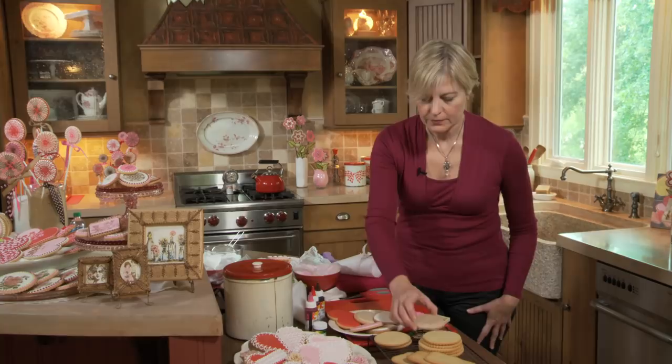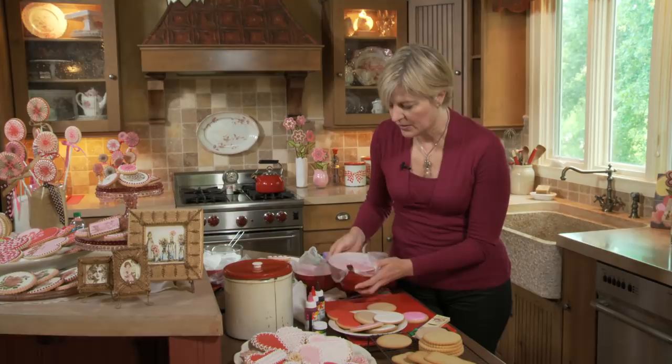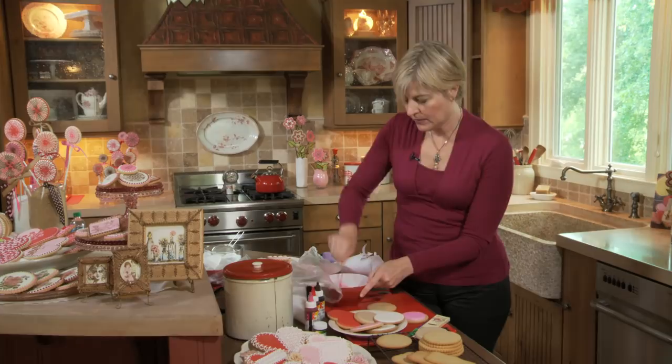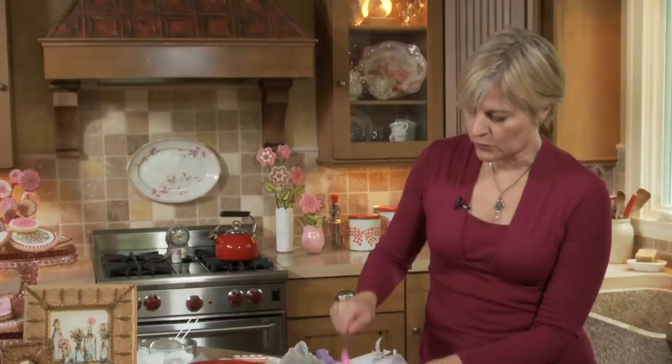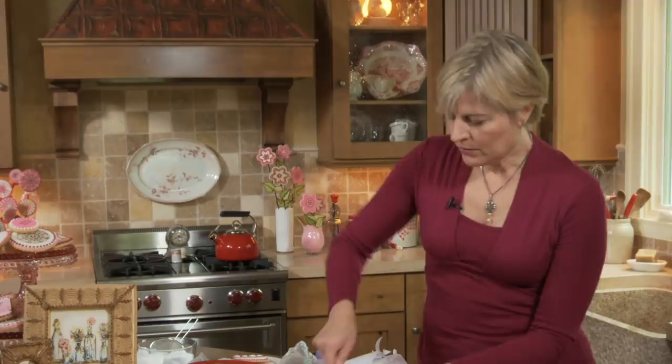As a beginner, outlining and flooding requires two consistencies of icing. I encourage beginners to work with a thicker icing for the dam because it creates a higher dam, is less likely to spread, and your looser flooding icing is less likely to run off. For the dam, you want something close to outlining consistency — a relatively thick icing that falls in slow blobs off the spoon. You can work with a looser outlining icing once you get more accustomed to this, but for now this consistency is pretty close to right. I'll fill a parchment pastry cone with it to do the outlining.